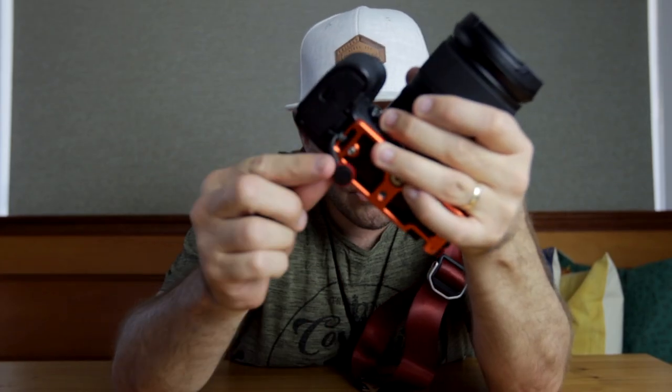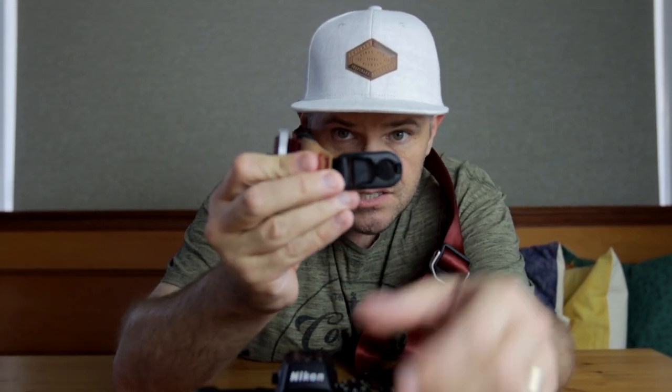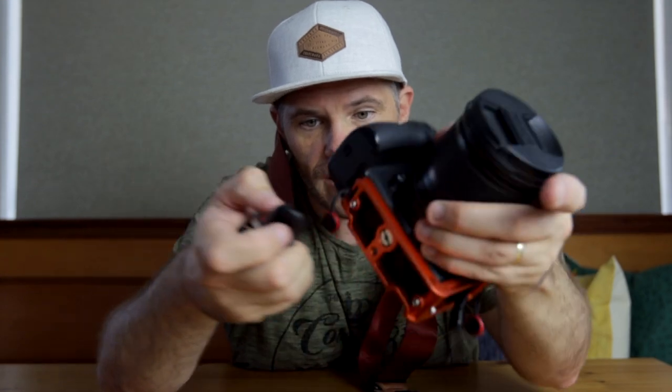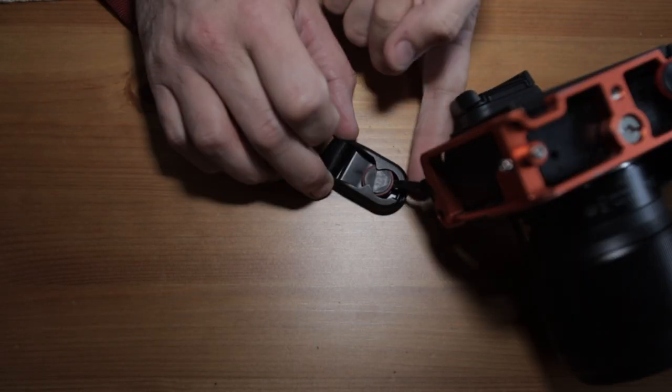You can get multiple ones of these for different bodies and use the same strap. You can get multiple ones of these and use a different strap. And it's basically just a slide in, click, slide out. Done deal. Do yourself a favour and get some because they're amazing.